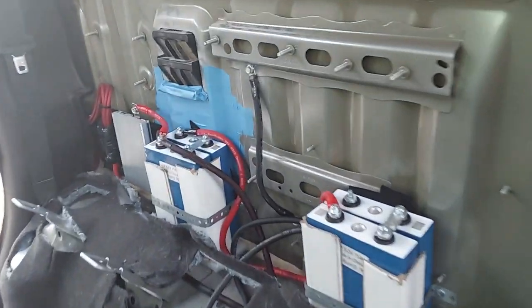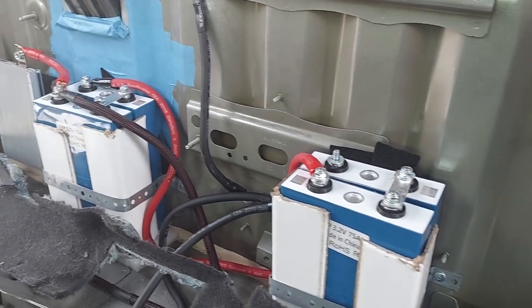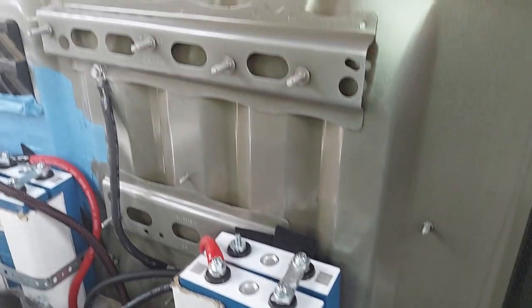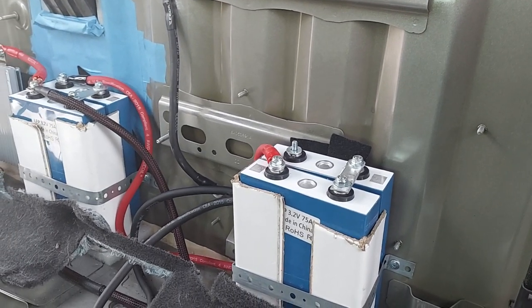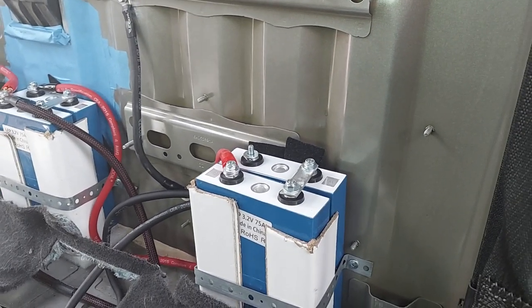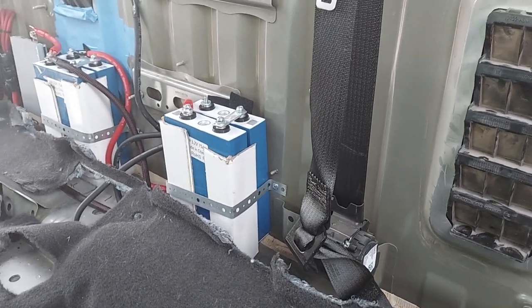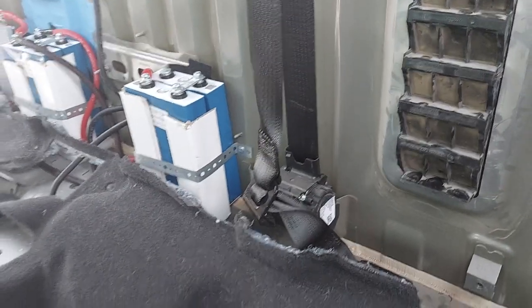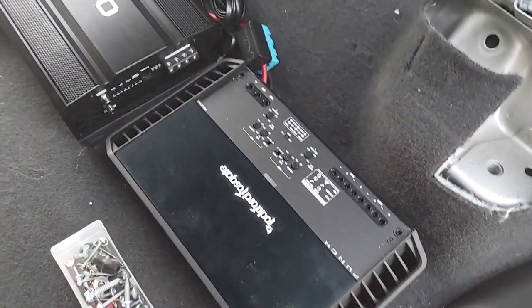Just a quick little shop update. So that's the BMS, and then there's cells 1 and 2, 3 and 4. We're actually going to change that — we're grounding to the bottom, lower down, and we're going to make it 0 gauge, just because we have the wire, even though technically I don't need to. Then there's the bass amp, the 5K, and then the high amp for Fosgate.